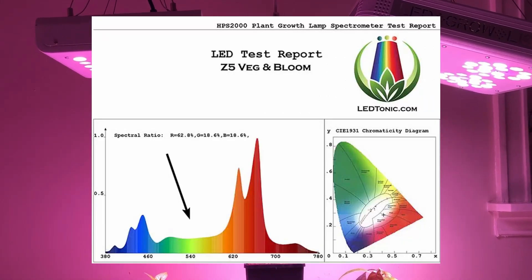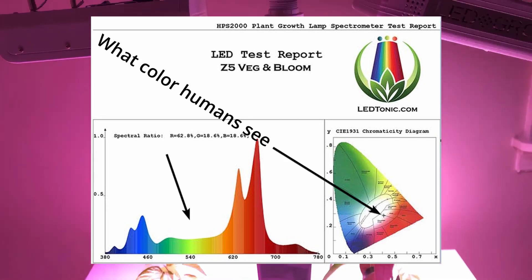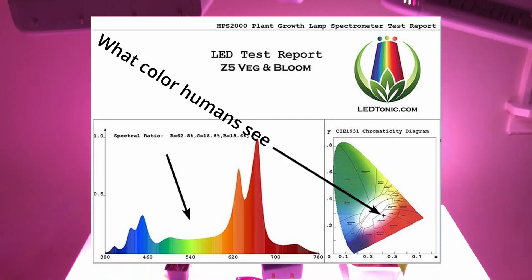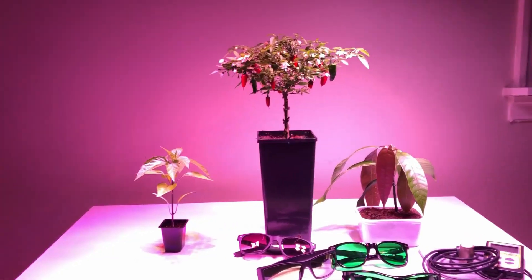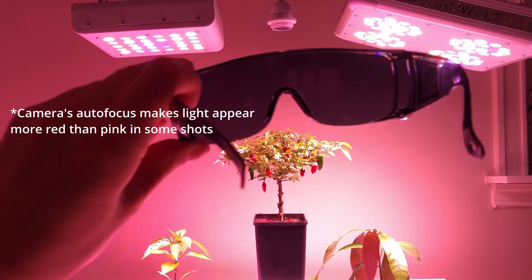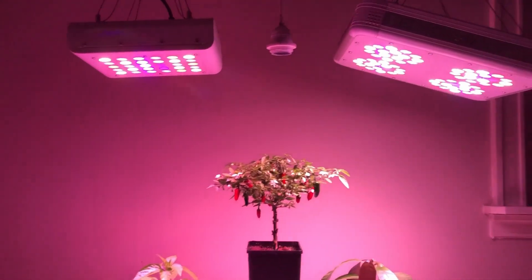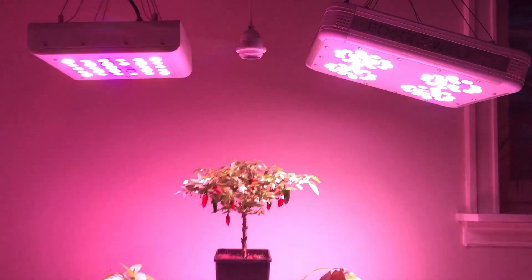Decreasing the green part of the spectrum, light will appear pink or in the worst case purple. This is a rather pink hue.